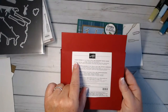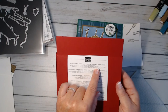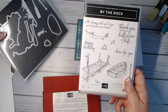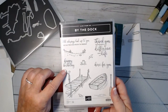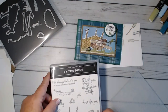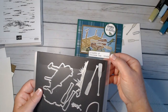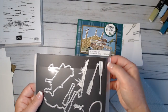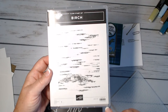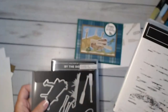Our plaid paper is called Plaid Tidings — it's six by six designer series paper, item number 153527. We're going to be using the By the Dock stamp set, number 151622. All of this will be listed on my blog and in the description below. The dies are the Dockside Dies, number 151618, and the Birch stamp set is number 149256 — a gorgeous background stamp set.